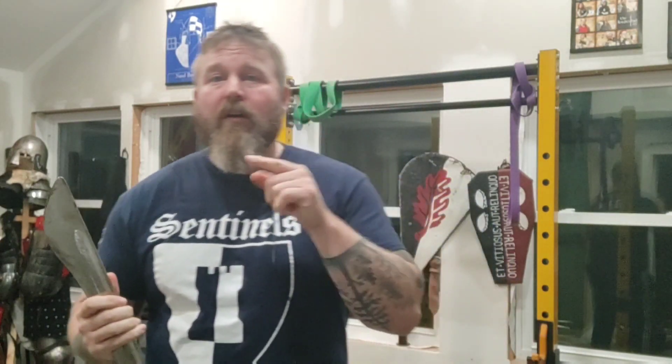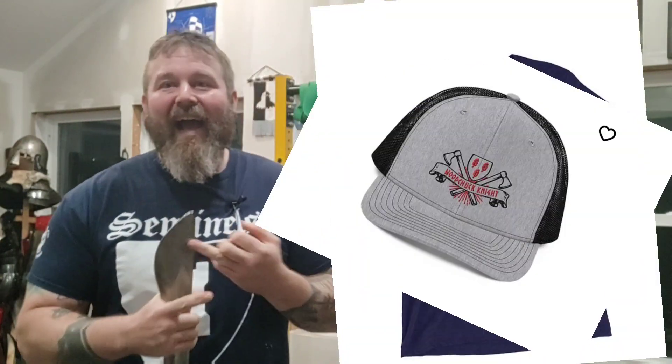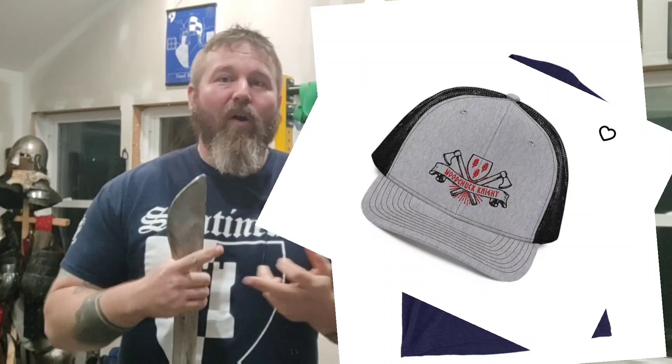Before we do that, I want to talk about the sponsors for today's video. The first sponsor is me! Go down below, check out my store, woodchuckknight.shop. We sell t-shirts, hats, and a whole bunch of different cool gear and equipment with my logo on it that helps support the channel as well as some of our local teams. It's a great way to show your love for the work I'm doing and get some cool merch.